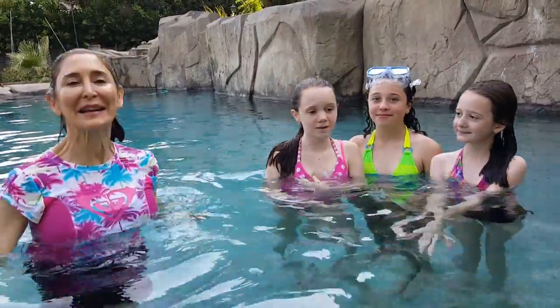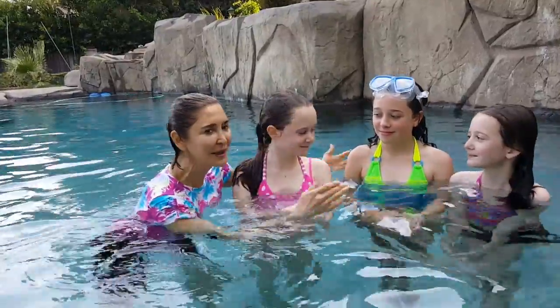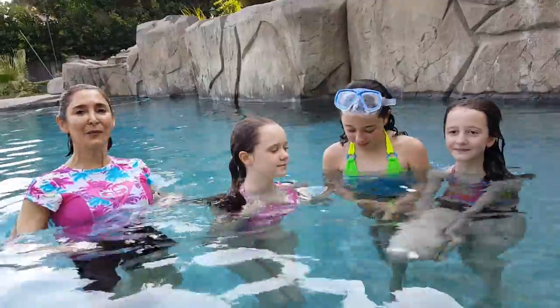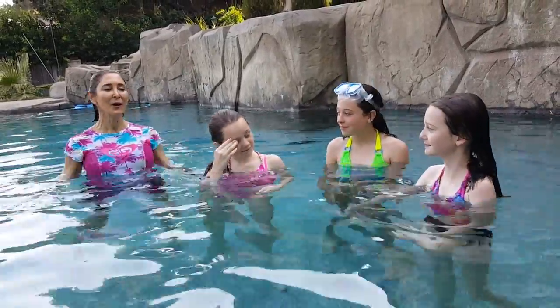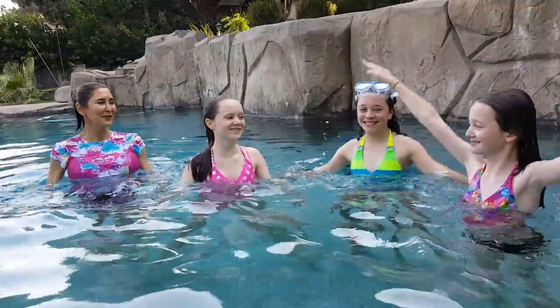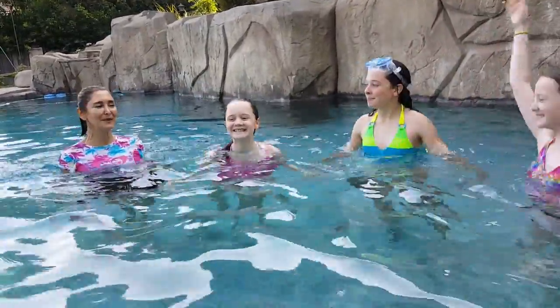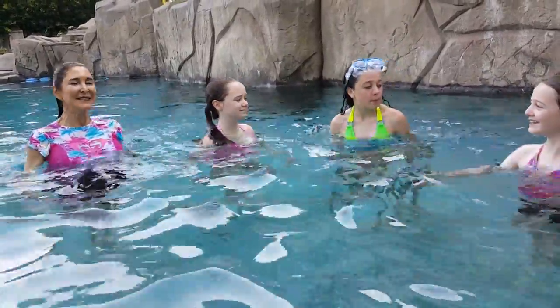Hi! Today we're doing a workout with a group. This is Abby, my daughter, Laura, and Hannah, my other daughter. We're going to do some jumping jacks — are you guys ready? Let's do ten of them. One, two, three, four, five — keep your arms in the water so you really work out — six, seven, eight, nine, ten.